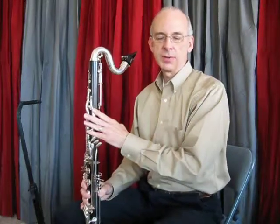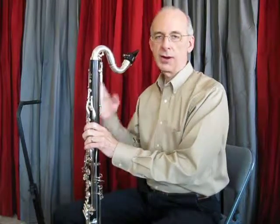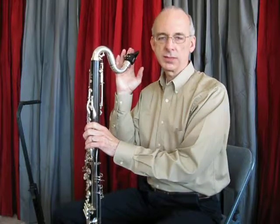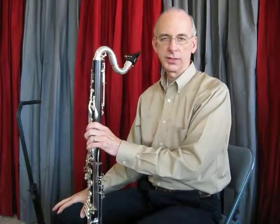The equipment is a Buffett 1193. I'm using a Walter Gravner mouthpiece, specifically the Laurie Bloom custom model. The reed is a Gonzales 3.75 and I'm using a Rovner ligature.